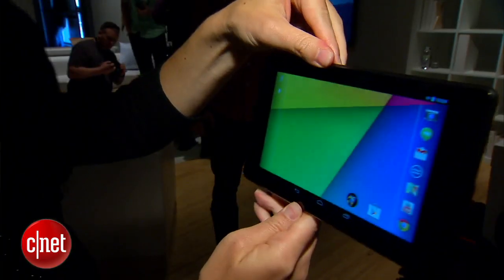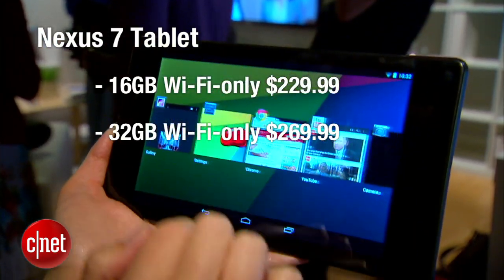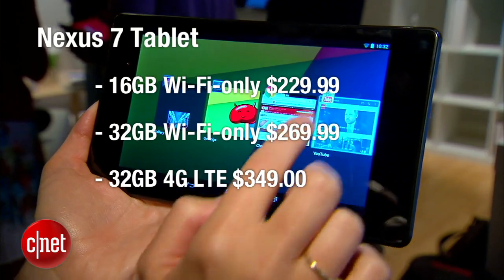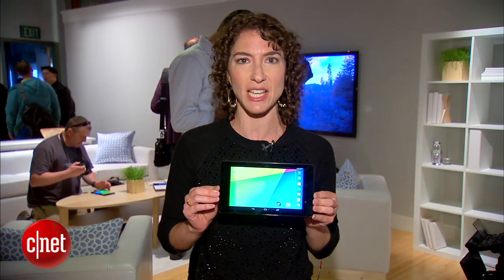Now this tablet is going to be going on sale in eight countries. In the U.S. you can get it for $230, $270, and $350 depending on the capacity and if it's connected to LTE. It will be sold through Verizon, AT&T, and T-Mobile.